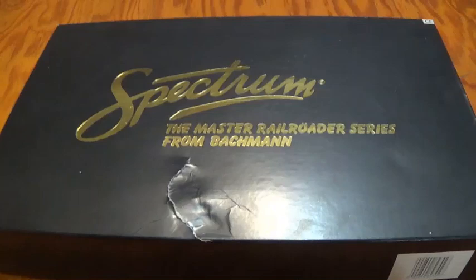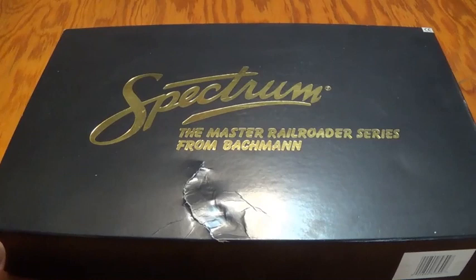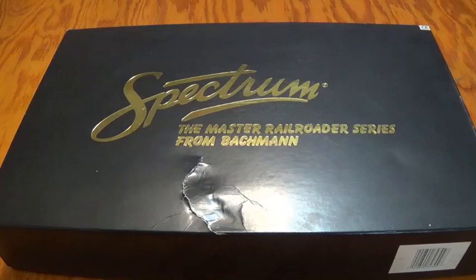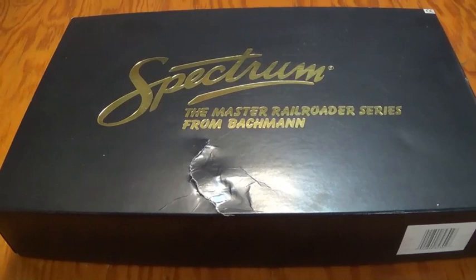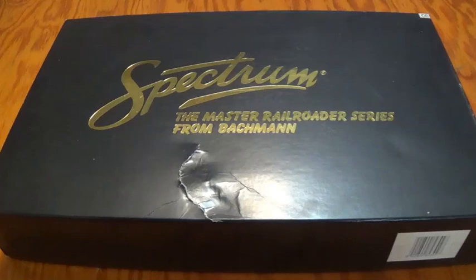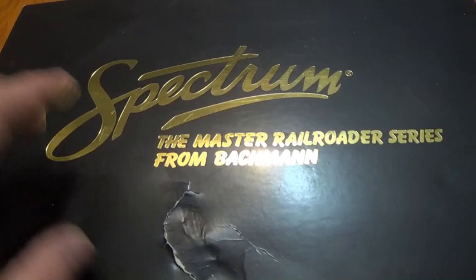I'm not going to cover anything that I have shown before — like the Royal Scots. I probably will show the Flying Scotsman because I never did a proper unboxing video for that one. But the Webb Coal Tank and the N7 won't be covered because I've already done those. Sorry if you're expecting to see those particular locomotives in this video. But don't worry, there are quite a few interesting surprises. We're going to start off with this one from the Bachmann Spectrum line — the Master Railroader Series from Bachmann.